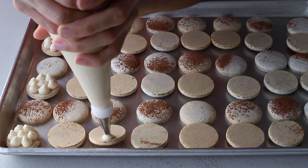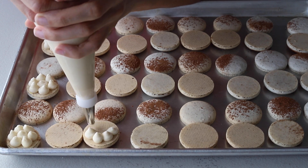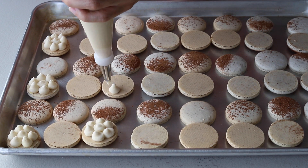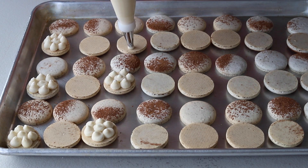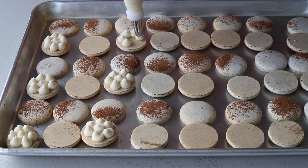Hello friends, today I'll show you how to make these delicious tiramisu macarons. If you are a tiramisu lover like myself, you will love these macarons because they taste just like tiramisu — except much better because they're in macaron form.